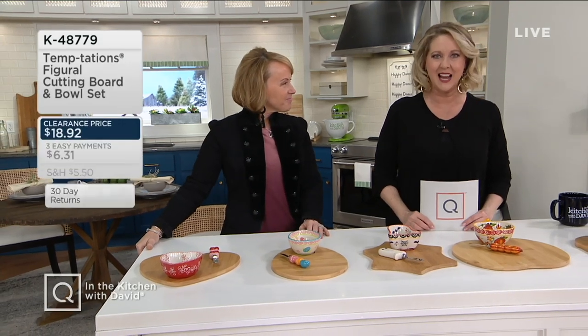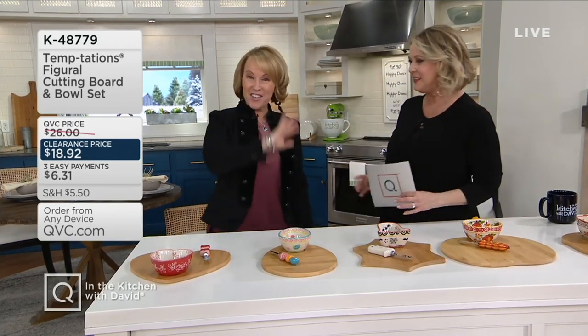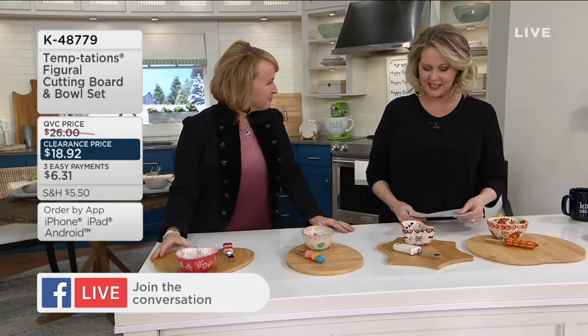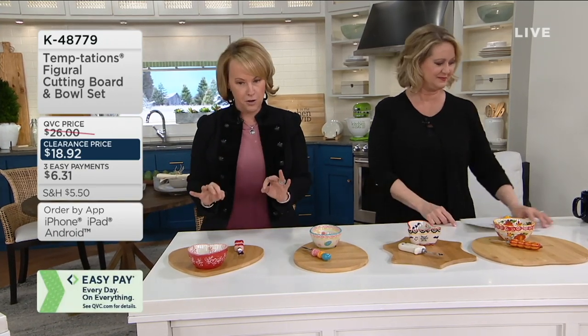Speaking of great values, we're going to start with Temptations with Tara Tescher, who is the designer of Temptations. We're going to give you a clearance price. Happy New Year! This is exciting because you're going to get three items for $18.92, with three monthly payments of $6.31. Here's what I love about this set: you can use all of these pieces individually, or you can put them together for the perfect way to host and serve.